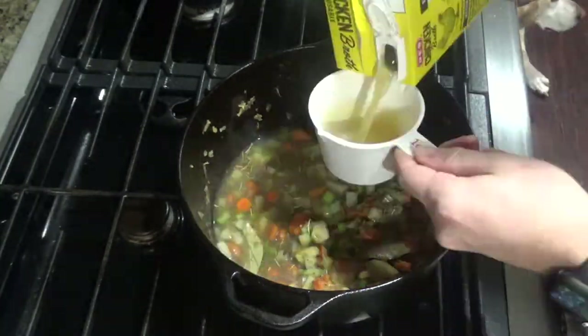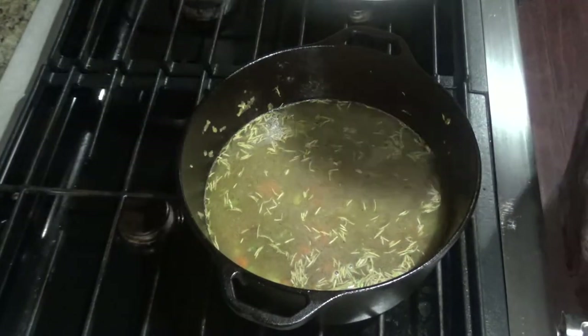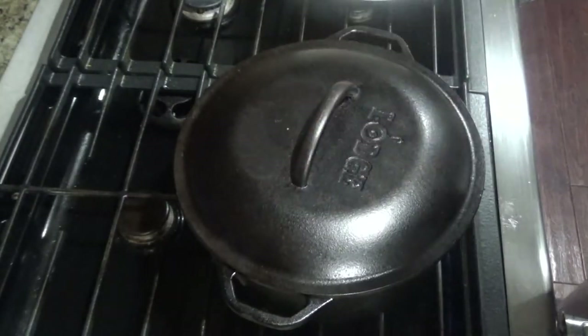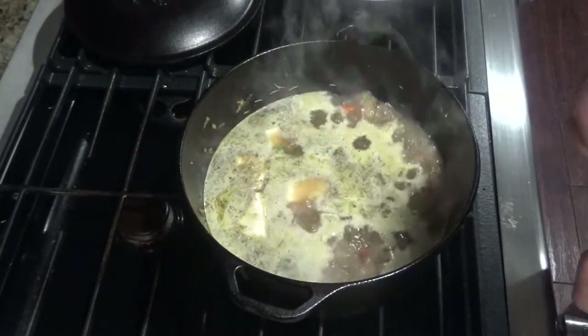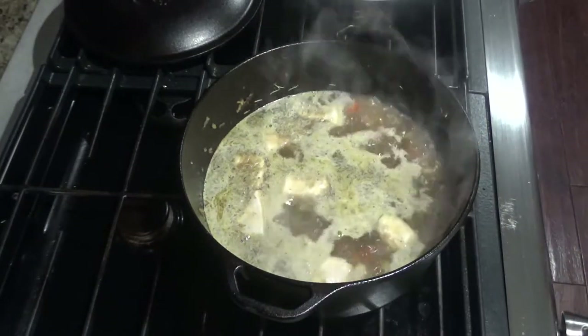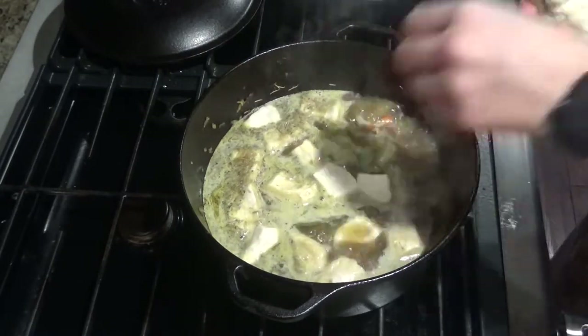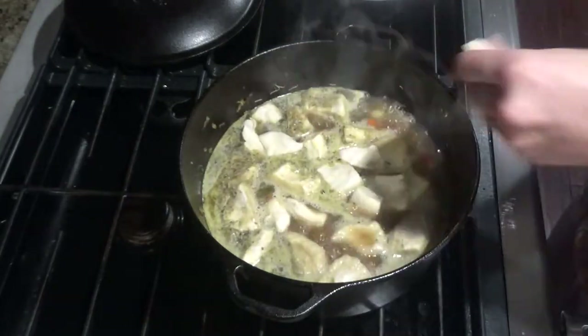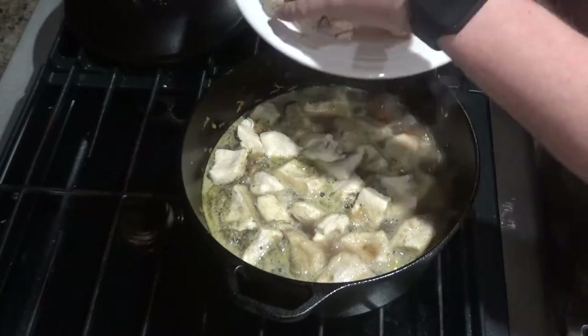Next you'll add four cups of chicken broth. Go ahead and put a lid over this and let the contents come to a simmer. Once it's at a simmer, you can add your biscuits that you've cut up into smaller pieces. You'll probably end up only using about six of the eight biscuits — just kind of depends how many dumplings you really want.